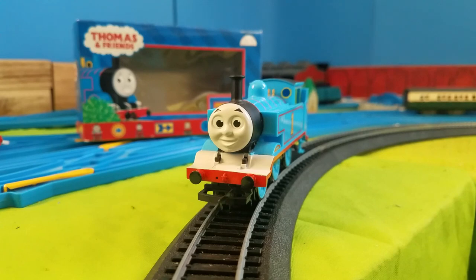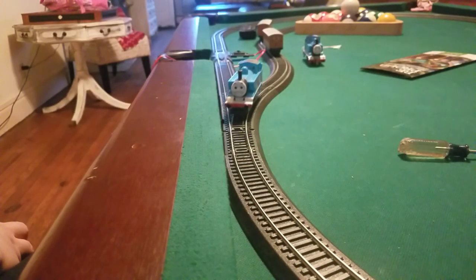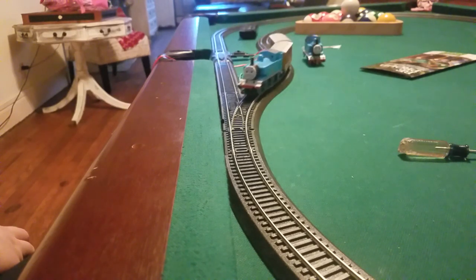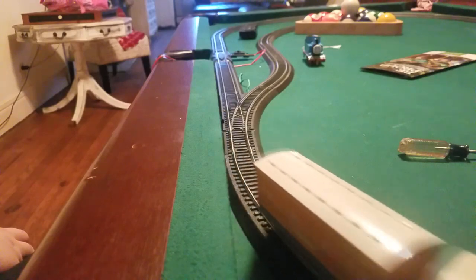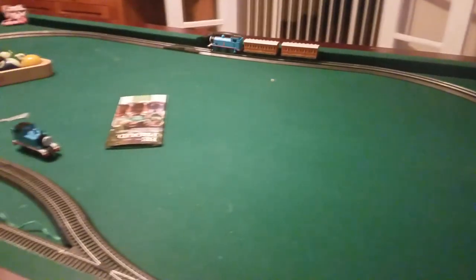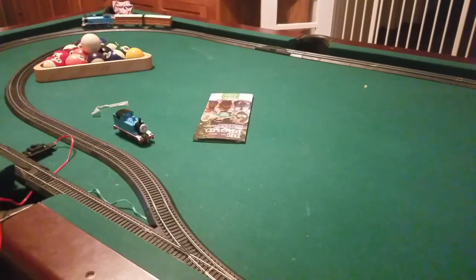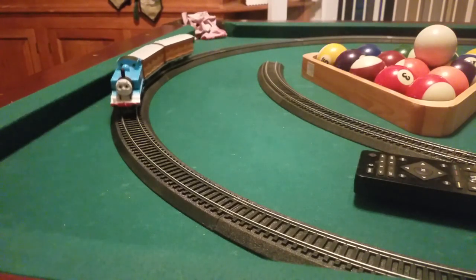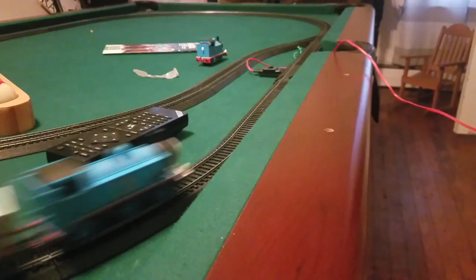This is going to be good. Let's get Thomas down onto the tracks with a real layout.